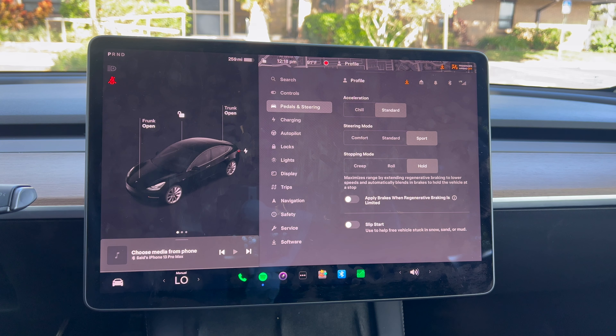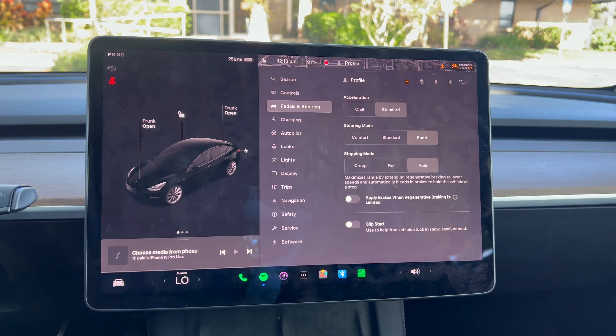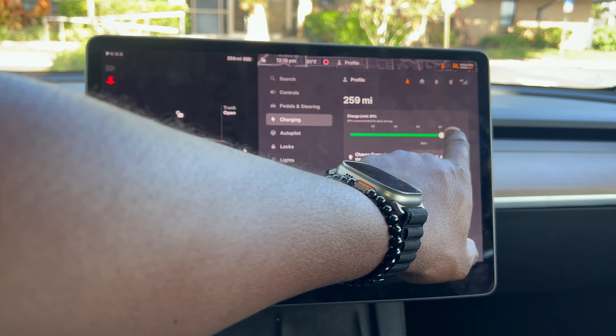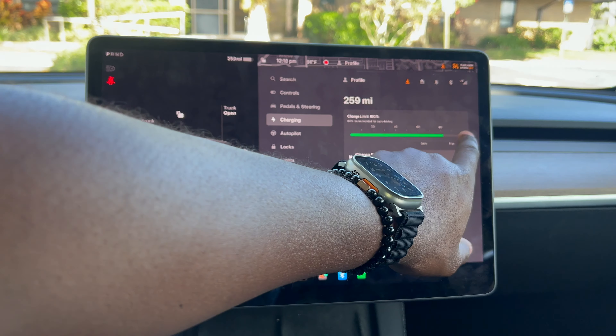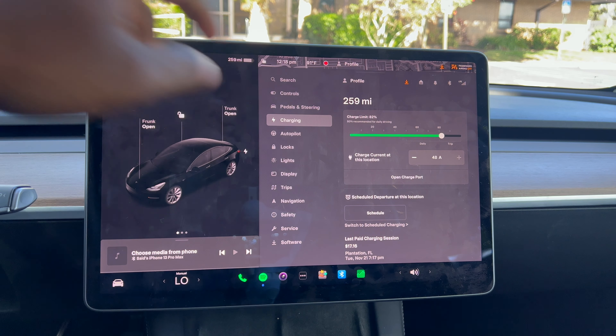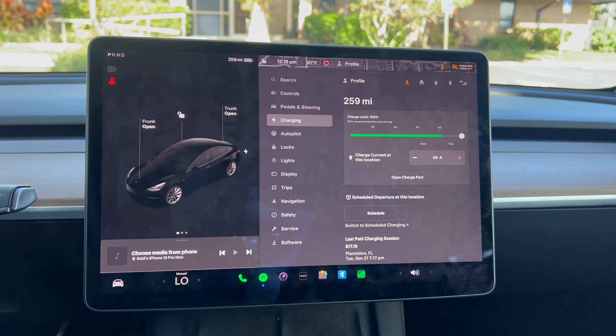If you set stopping mode to creep, once you remove your foot from the brake the vehicle will slowly start to move. For charging, you can select whether to charge to 100% or 80%. The recommended for daily driving is 80%, as anything beyond that is considered reserve energy, though I always like to charge to 100%.